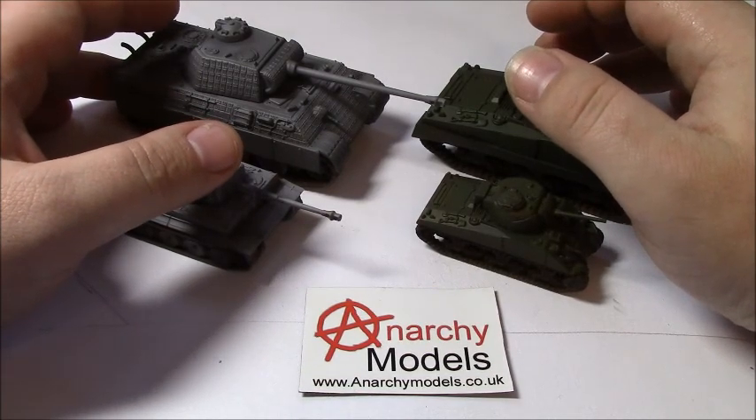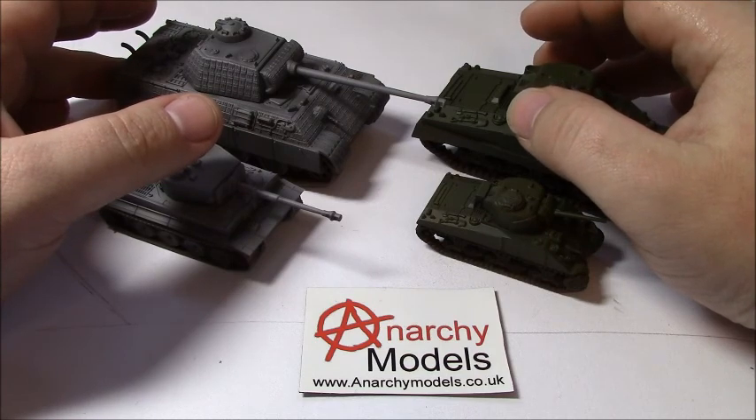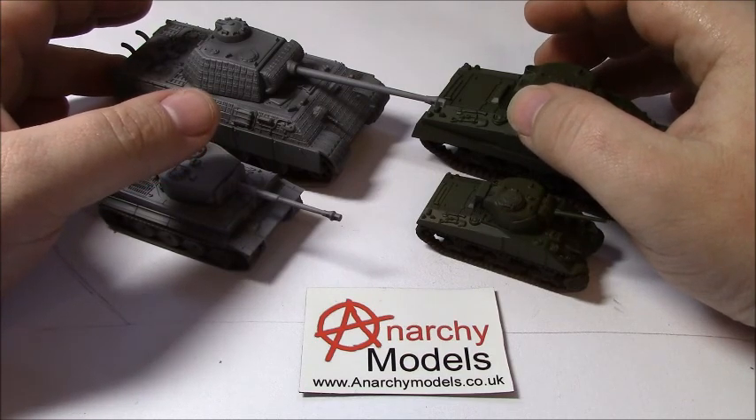Hi guys, it's Brian from Anarchy Models here. Today we're going to be looking at using two of our stencils: the World War II USA Stars and the German crosses.